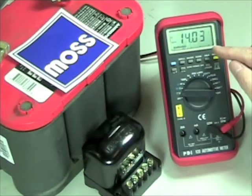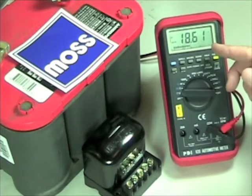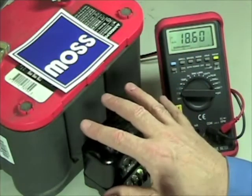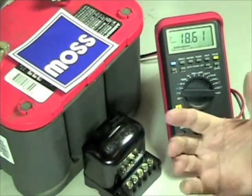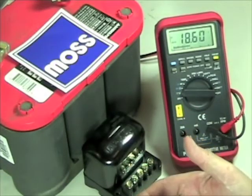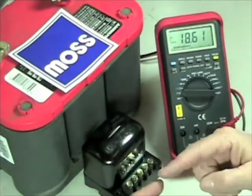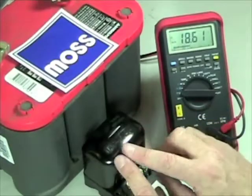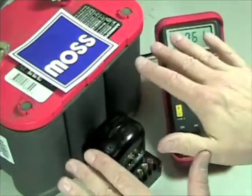When you start seeing voltages that climb up into 16 volts, 17 volts, 18 volts, and more — and it happens — what that does is it boils the electrolyte out of your battery. It shortens the life of your light bulbs. If you've got electronic ignition, you can harm that. Developing excessive voltage overworks the generator, and we have seen generators get so hot that the solder inside begins to melt and get thrown out. So what you want to do is keep within the range.